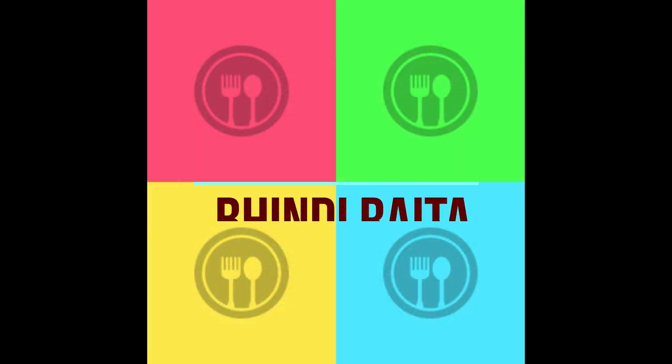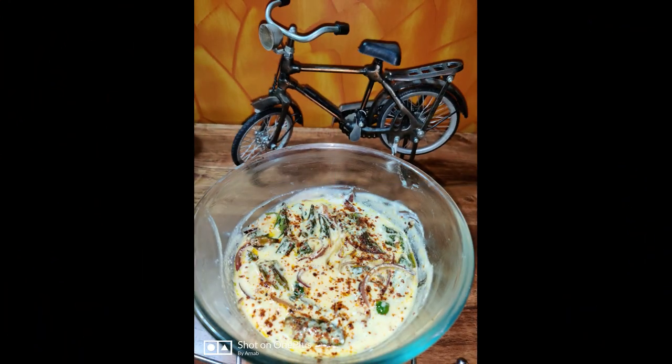Hello friends, welcome to Kitchen Genie. Today we are making a big dish. This is a very easy dish. Let's see what it tastes like.